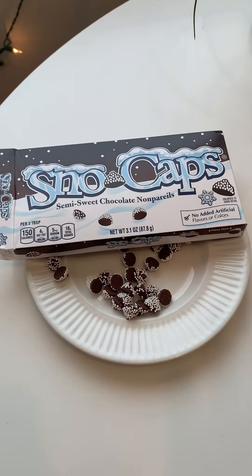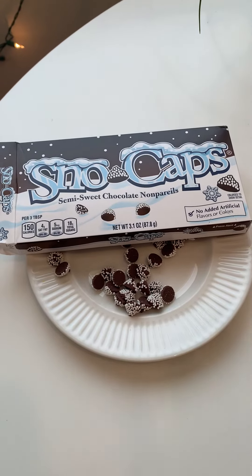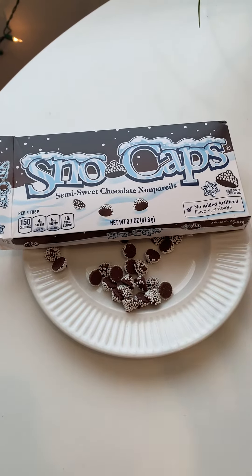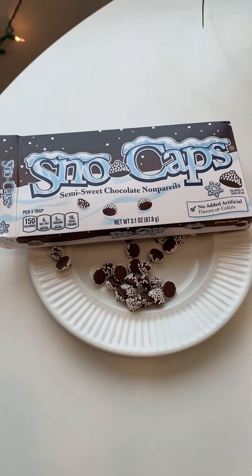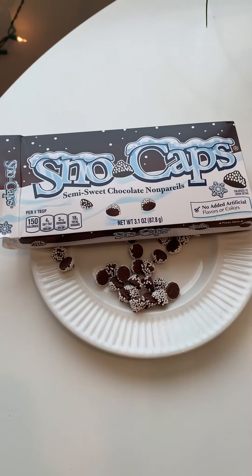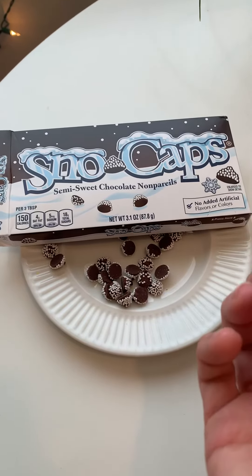They're really good. I think they'd be super fun in a chocolate chip cookie because you'd bite into it and you'd have the chocolate, but then you'd have the crunch — or like a sugar cookie, or a peanut butter cookie, or really any cookie.